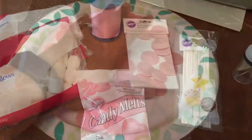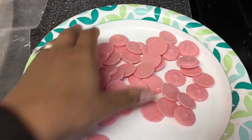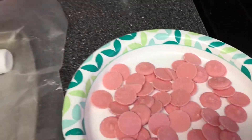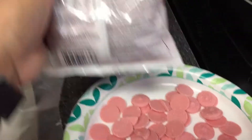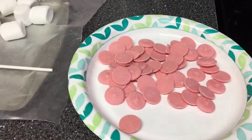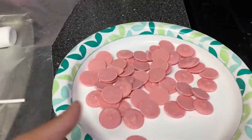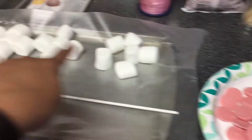I'm going to melt some of the chocolates in the microwave. It says to do it in 30-second intervals and keep stirring until it is melted. I'm doing it on this plate because I want to dip it in, but I'm going to melt that while I show you guys how to assemble the stick and marshmallows.